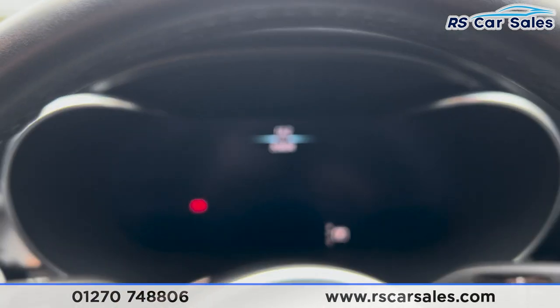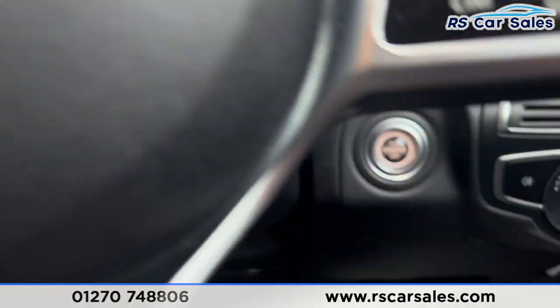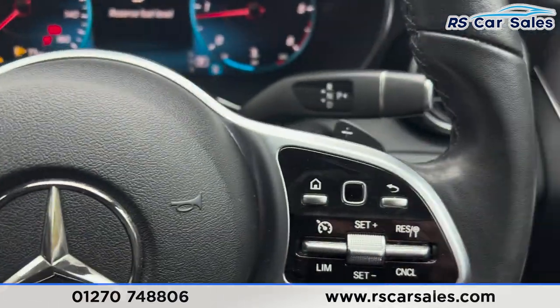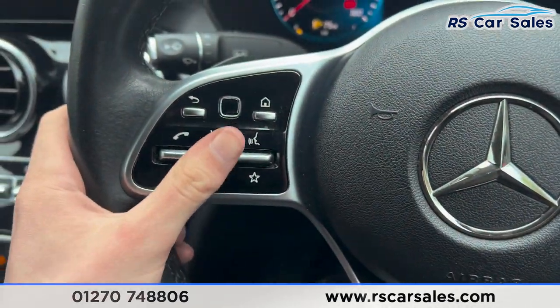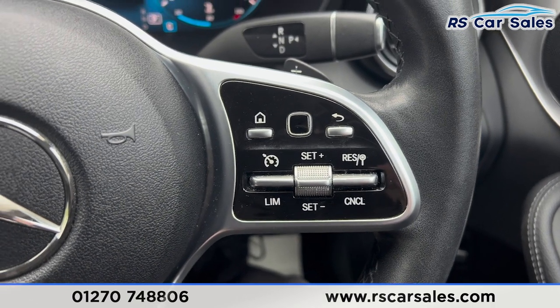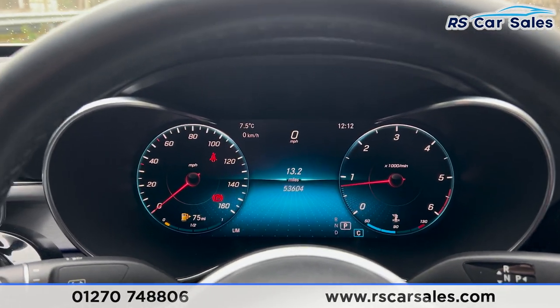Taking a seat inside, you'll find the digital dashboard in front of us with a nice animation as we get in. We put our foot on the brake and press the start button to start the vehicle. We've got paddle shifters either side of the steering wheel, cruise control and speed limiter on the right-hand side.